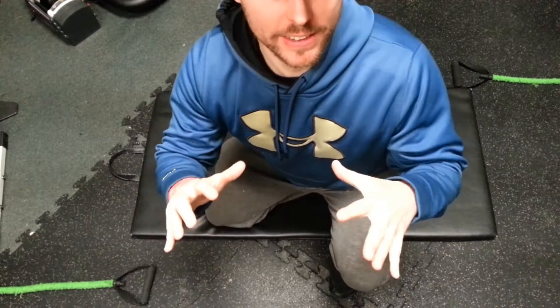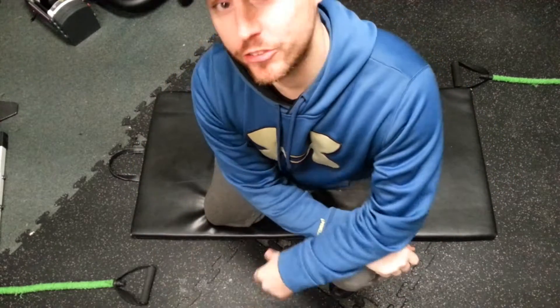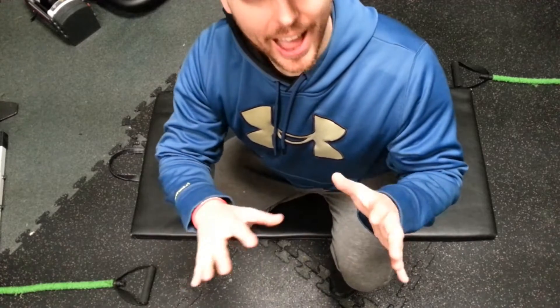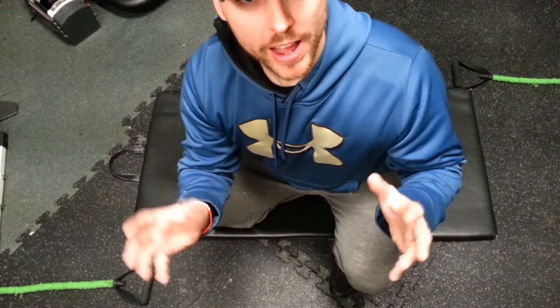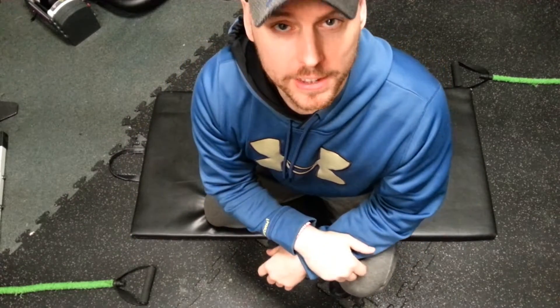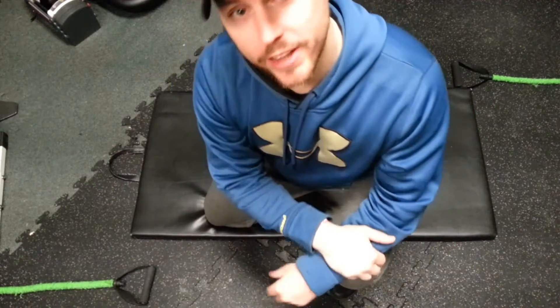Before I get into that, I'd like to say thank you for all the pictures that you send me. I'm actually making a video right now that will have everybody's posture and I will explain a little bit about every single posture and what to do to fix it. But today we're going to focus on rotator cuffs.